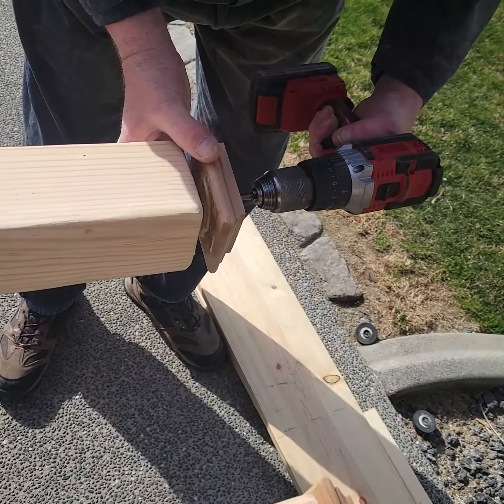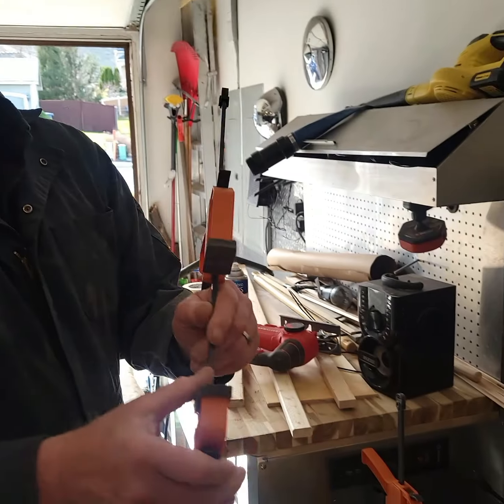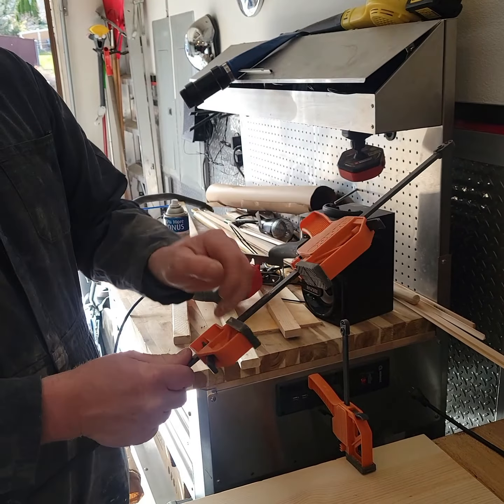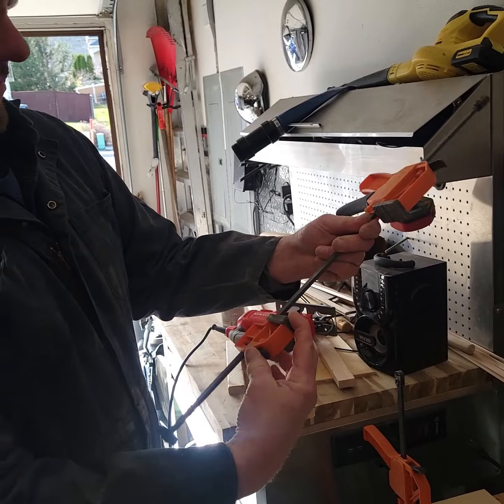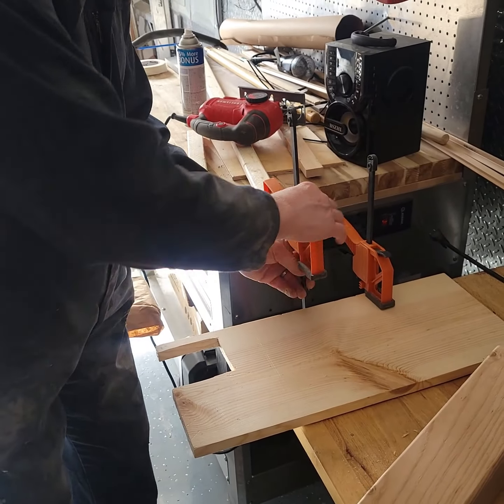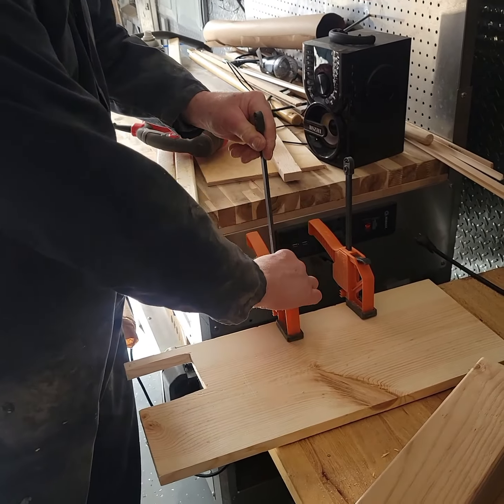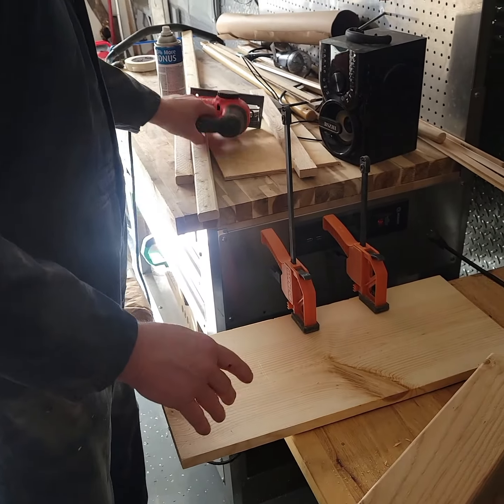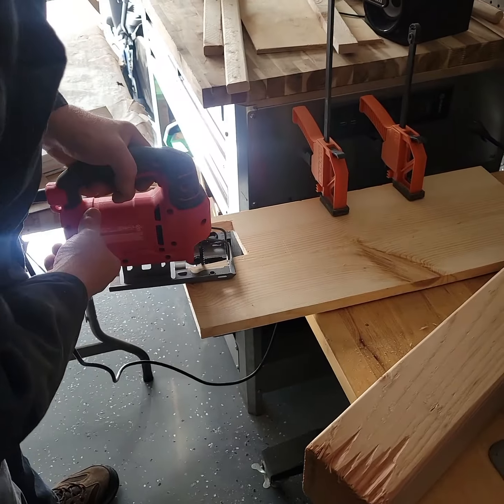Then just run a single screw right down the middle and we'll get after those shelves. I like these little clamps — they move up and down, squeeze to move them down, clamp on here, and then squish. Super solid, I like these.